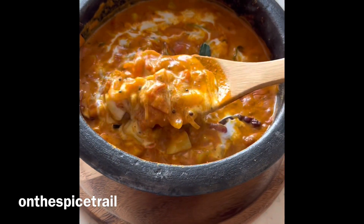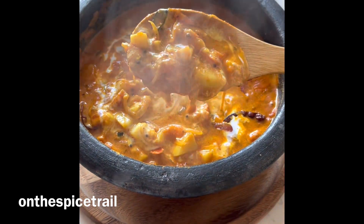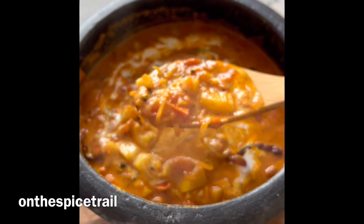It can be devoured with idiyappam, appam, or any bread of your choice.